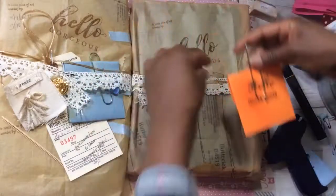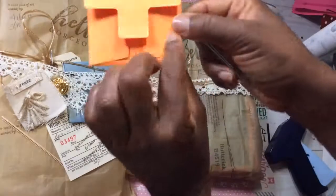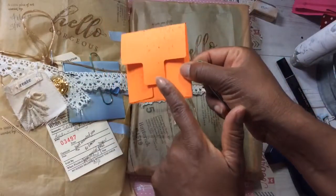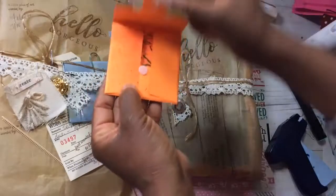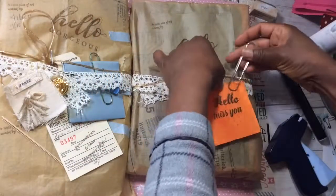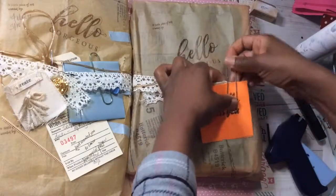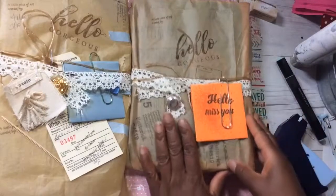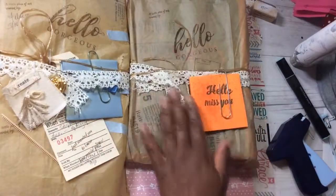Simply attach the paper clip to your note envelope. By the way, this envelope is on clearance with Fun Stamper's Journey — I am a coach and did a review on this; if you're interested you can check out my link below. Just attach it like so — just like that.